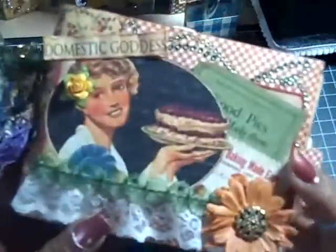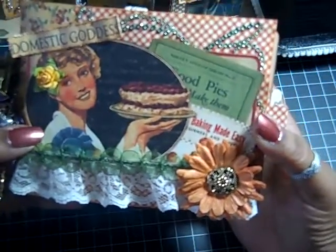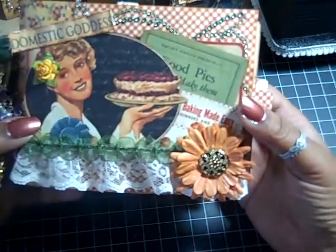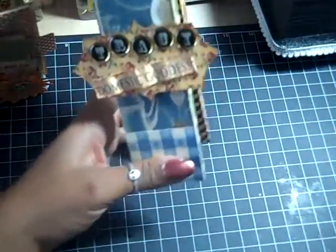That is my very quick and very easy and so much fun Domestic Goddess Mini — paper bag mini. And that's that. And since I have some time, I'll let you see this paper clip that I made with the Domestic Goddess collection too.